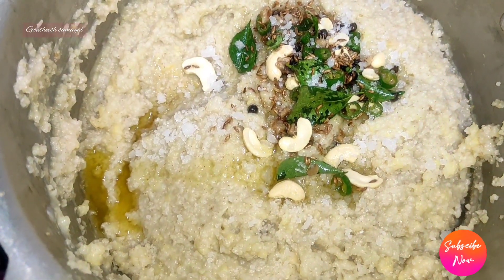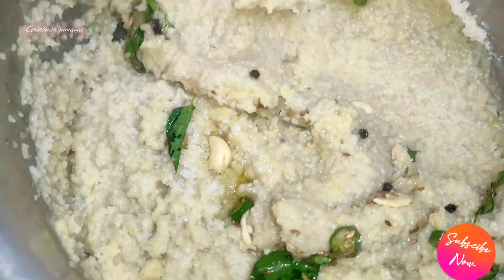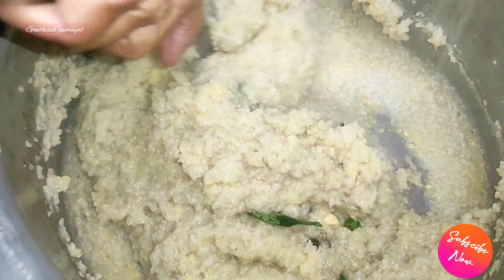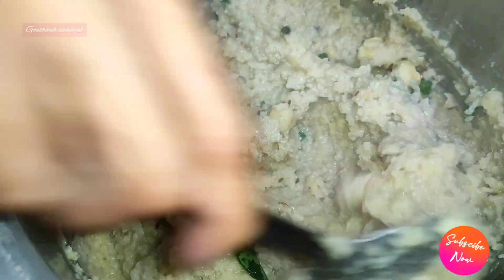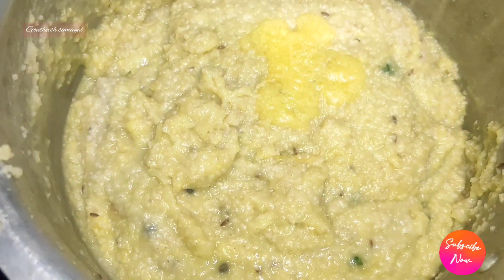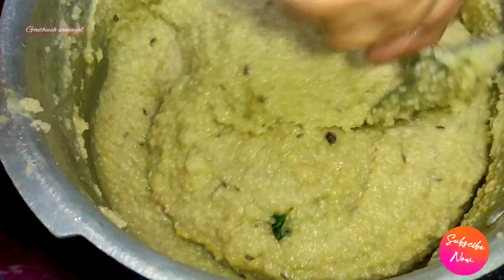Please try if you can do this — it will be a healthy recipe. Try it once; you will love it. I will mix it in a taste and flavor.